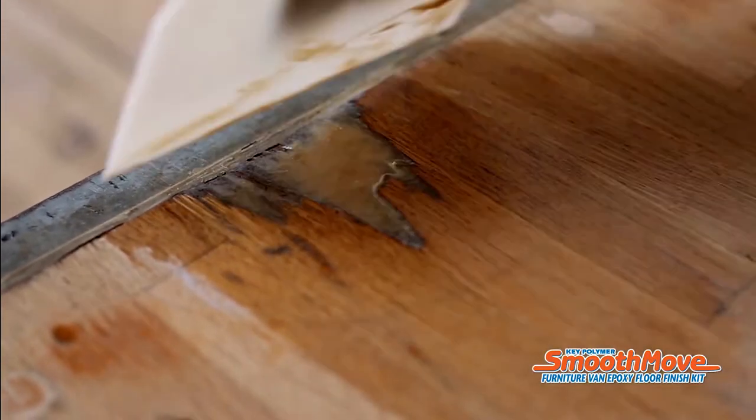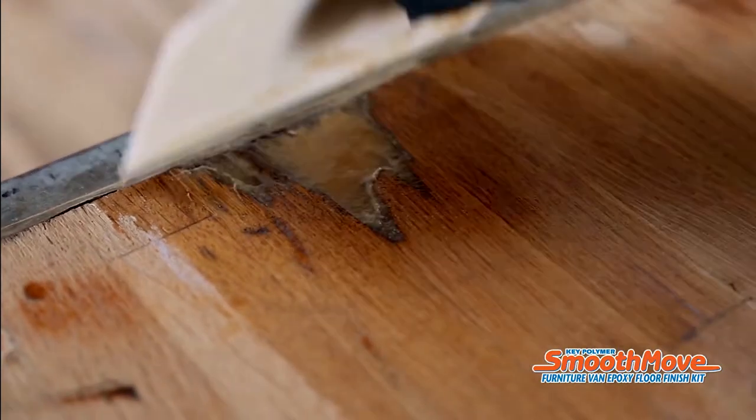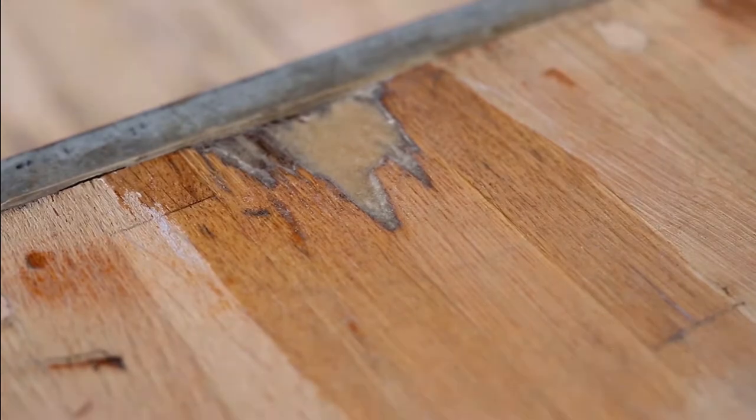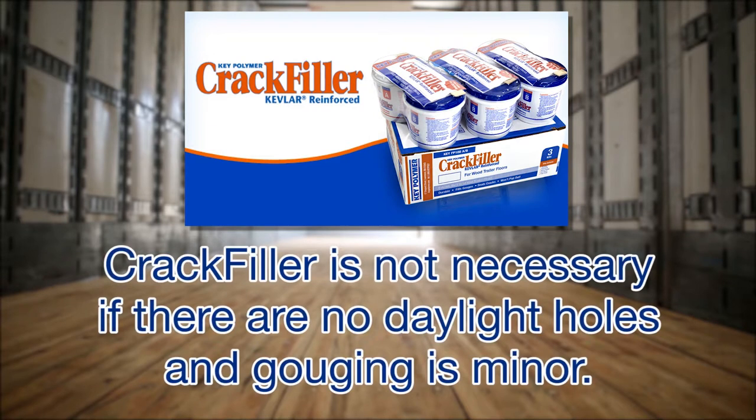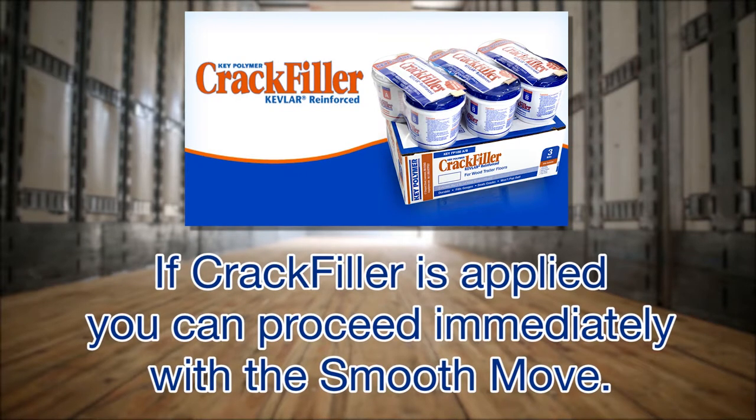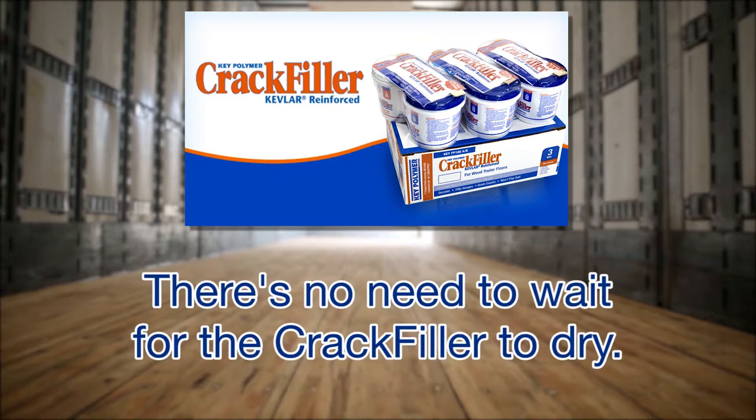Crack filler will effectively seal cracks and splits up to approximately one-quarter inch wide without running out. There is a separate installation tip video with instructions for the crack filler. Crack filler is not necessary if there are no daylight holes and gouging is minor. If crack filler is applied, you can proceed immediately with the SmoothMove — there is no need to wait for the crack filler to dry.